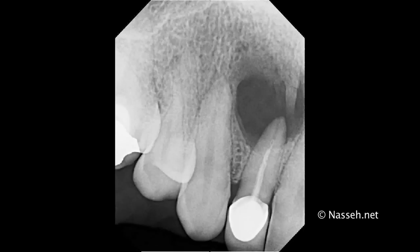As you can see, it's quite a large radiolucency. The borders are well defined, and usually when you see something of this size, you would expect that it would be a through-and-through lesion, which means that both the buccal and the palatal cortical plate is gone.